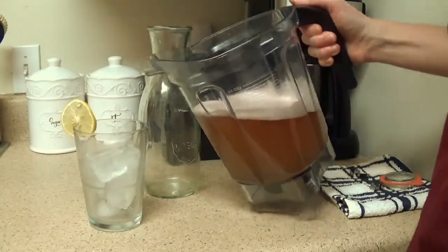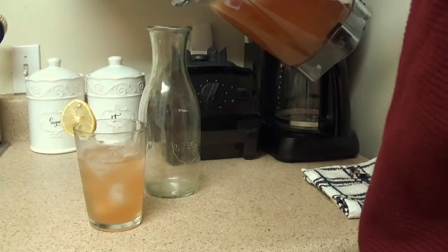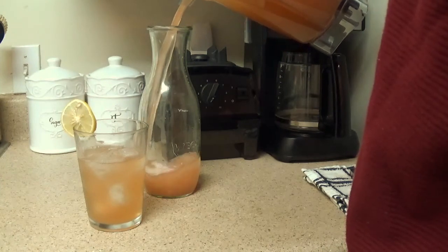Pour yourself a glass and then you can pour the remaining lemonade into a preferably airtight glass jar to preserve freshness, such as a Weck jar, but any jar you have on hand will do. Since Camu Camu powder is so intense and high in vitamin C, I only have one glass of this at a time.